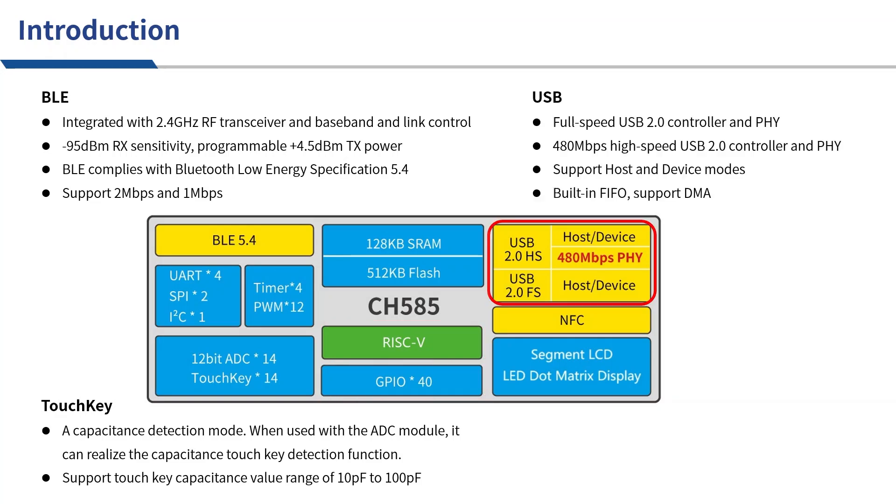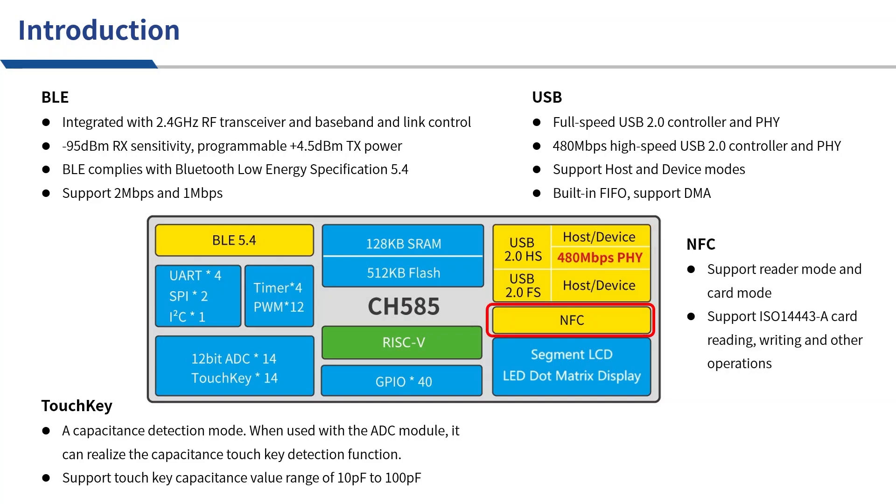CH585 has a built-in full-speed USB and high-speed USB controller and PHY. USB supports host and device modes, with built-in FIFO and DMA support. NFC supports reader mode and card mode, and can read and write cards that comply with the ISO 14443A standard.